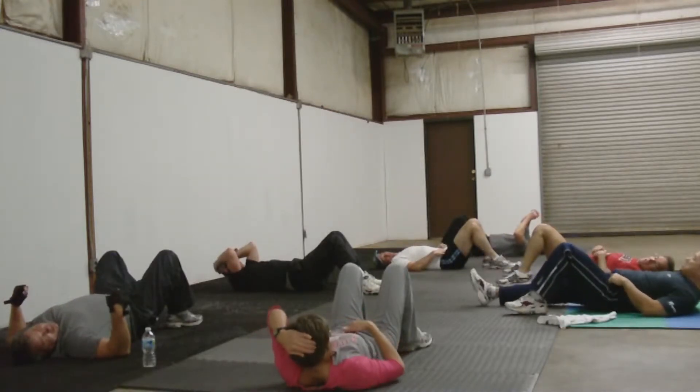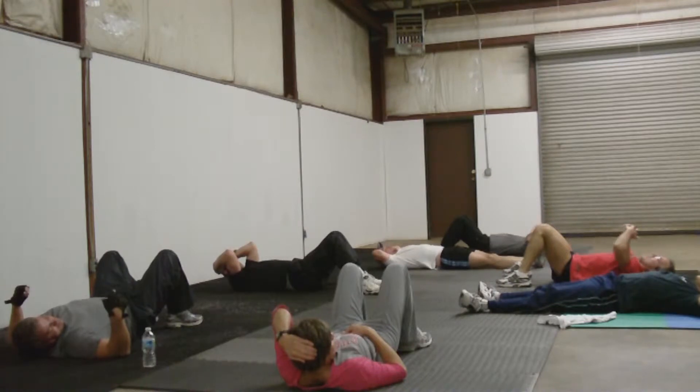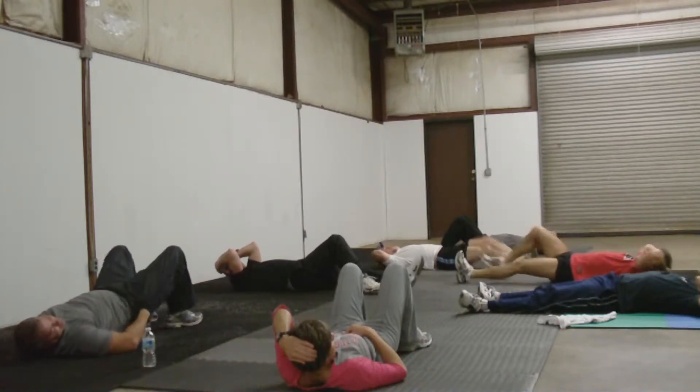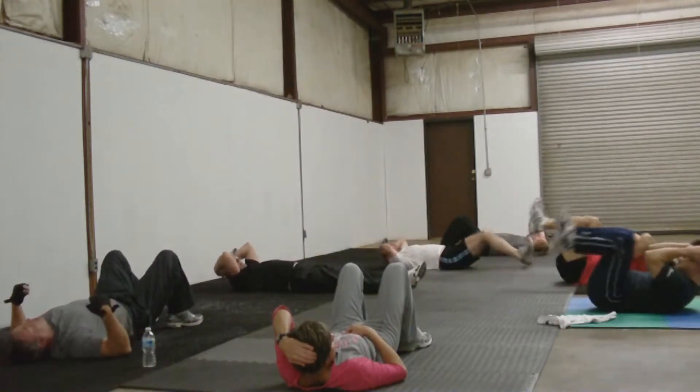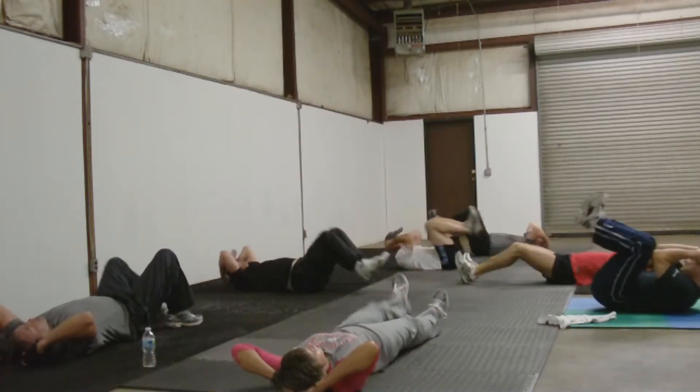Okay, this time you're going to do a long knee elbow, but your head comes all the way down to the ground. It should be a little harder. Yeah, it should be harder when I hit my tail on this damn floor every time.